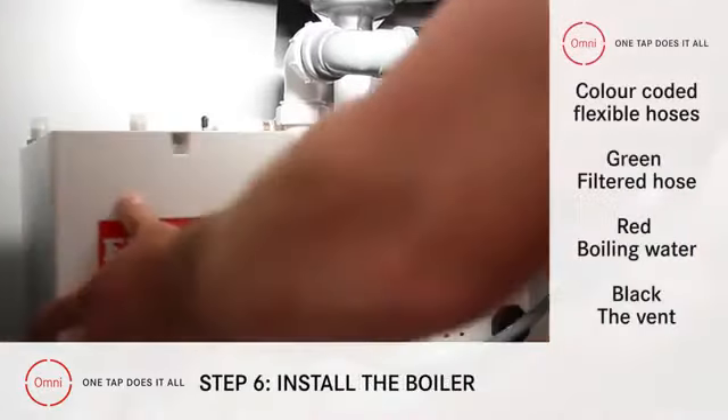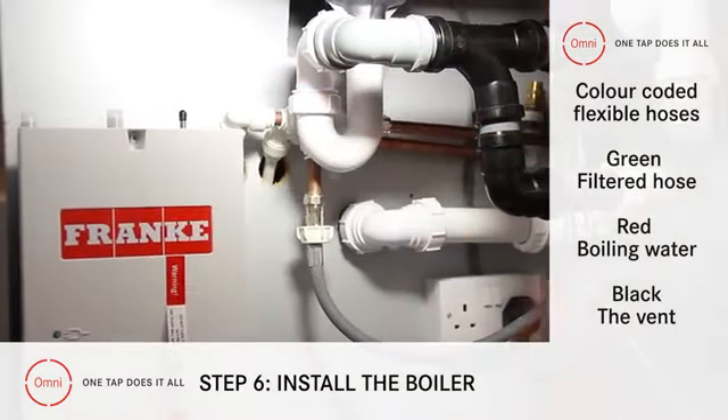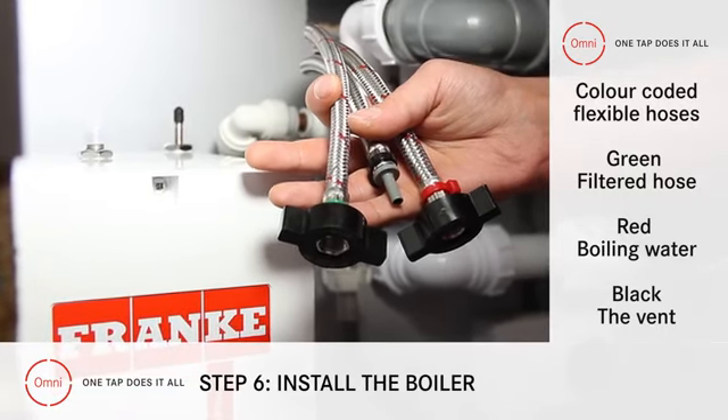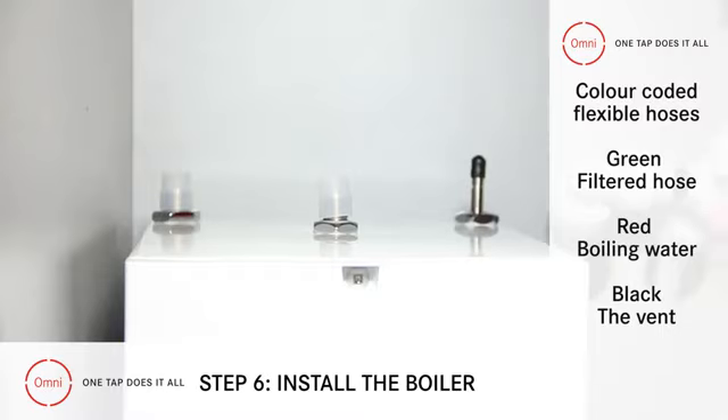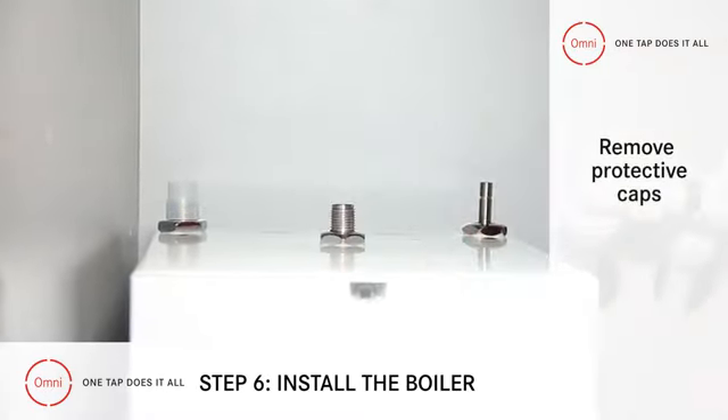Step 6: Install the boiler. To speed things up, the flexible hoses are colour coded. Green is the filtered hose, red is for boiling water, and black goes to the vent. To start, take off the protective caps from these three connectors.